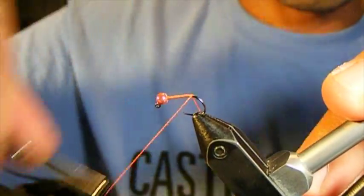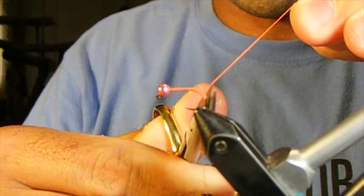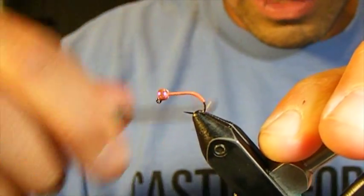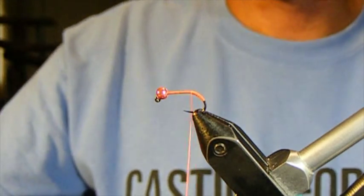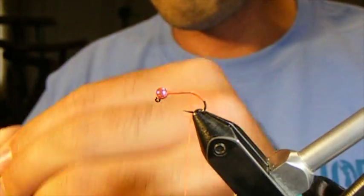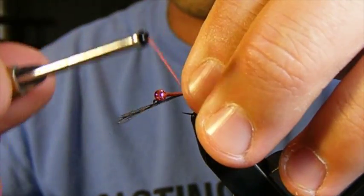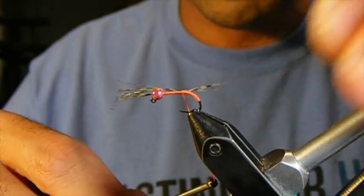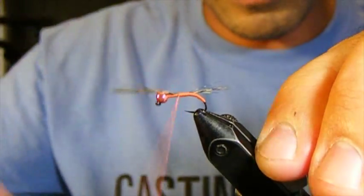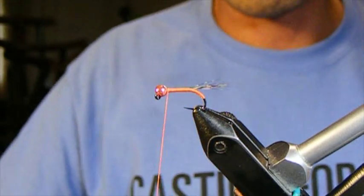We're going to start out with a fluorescent orange thread, and just like in the Burning Ring of Fire fly, we're going to take it a little bit beyond the bend of the hook to create our hot spot, then come back up to tie in our tail material — Côte de Lyon feather barbs. If you are not using these for tailing you really should be. I use this material because it lasts so much longer than actual pheasant tail fibers, even after a number of fish have taken chunks out of it.